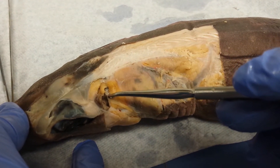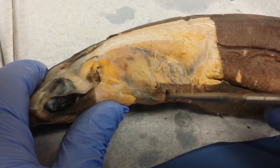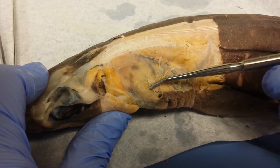Then now I move to the second gill constrictors. It goes here and goes all the way to the first gill slit that is here. So all this muscle here is your second dorsal gill constrictor.